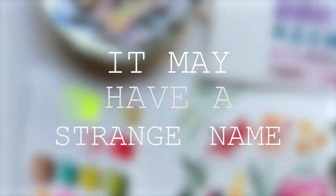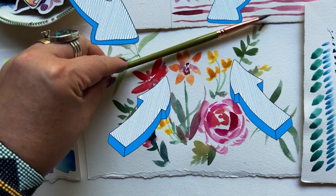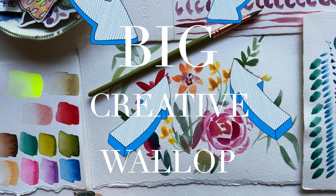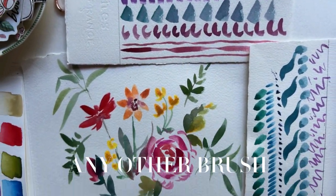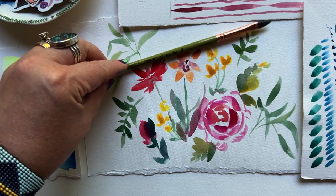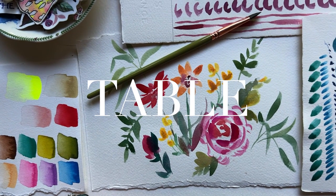It may have a strange name, but this little weirdo of a brush packs a big creative wallop. It acts and plays very differently from any other brush in my arsenal. So here are a few reasons that this brush might need to make an appearance on your painting table.